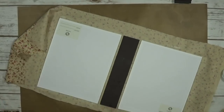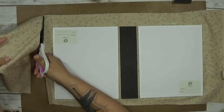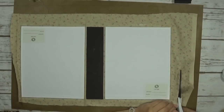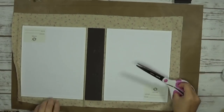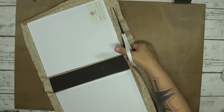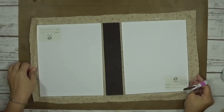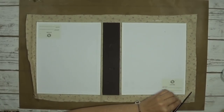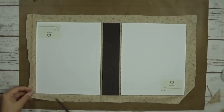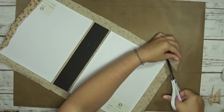I have my covers down and my spine positioned how I want it. I'm going to cut off the edges — I always save and reuse my excess pieces later. I'm being careful as I fold the fabric over; I'd rather have too much than too little. I'm cutting the corners off so I can fold the fabric over cleanly.